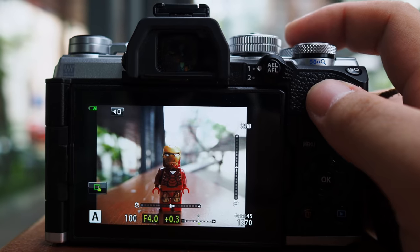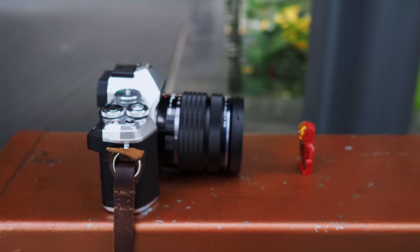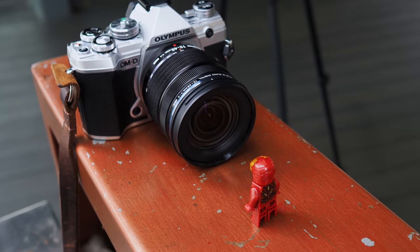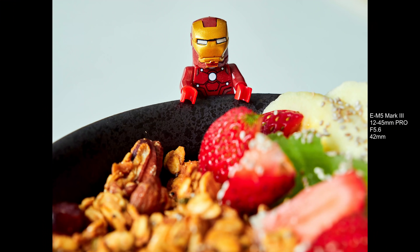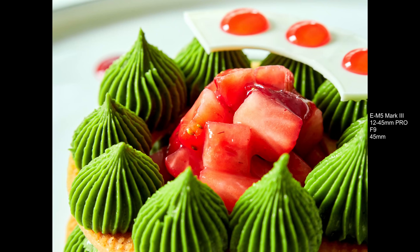When it comes to close-up shooting, the 12-45mm Pro is no slouch. It can achieve 0.25x magnification, which is equivalent to 0.5x in full-frame terms — half of a true macro specification. Being able to get really close to your subject opens up many photography opportunities and reveals incredible detail. The close-up performance is impressive and consistent — unlike some lenses from other brands that go soft and lose contrast at close focusing distances. Even at extreme close-up, the 12-45mm Pro delivers the same level of incredible image quality.